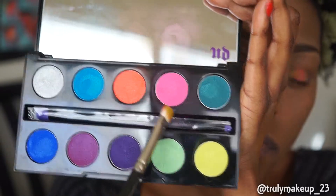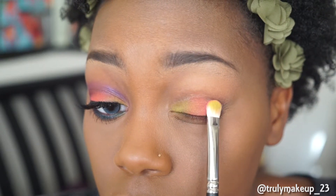Then taking the color Savage, I'll be applying this to the outer lid area, again in patting motions.